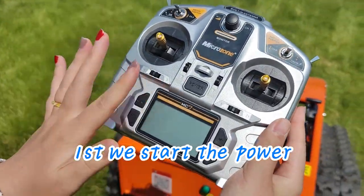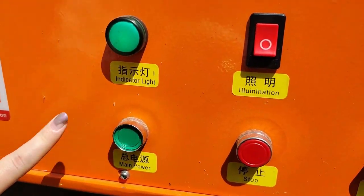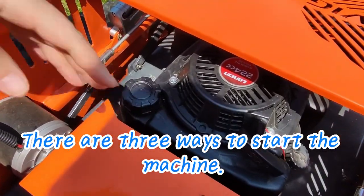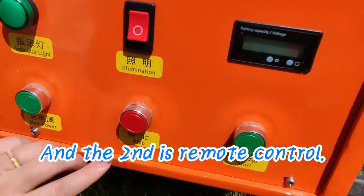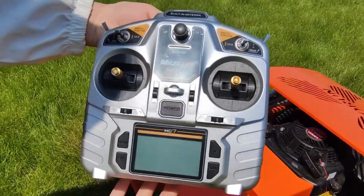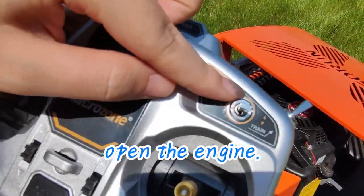Now let me show you how to start the machine. There are three ways to start it: the first is pull start — use this pull handle — and the second is remote control. Use this button to open the engine.